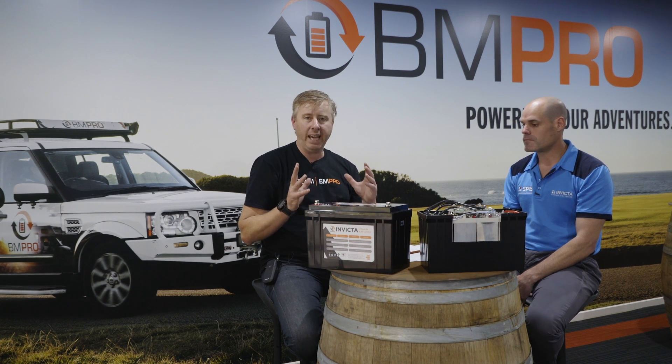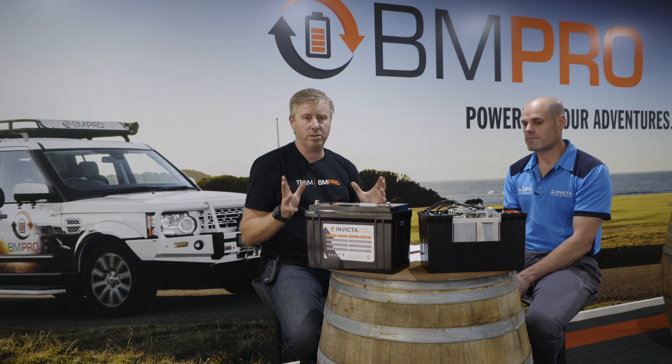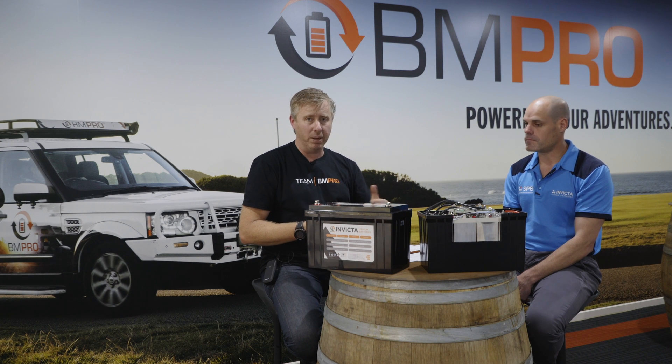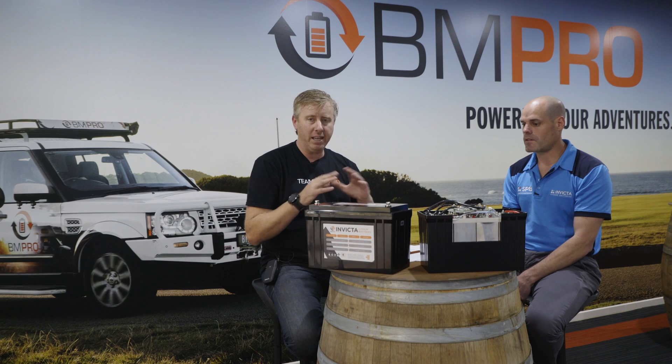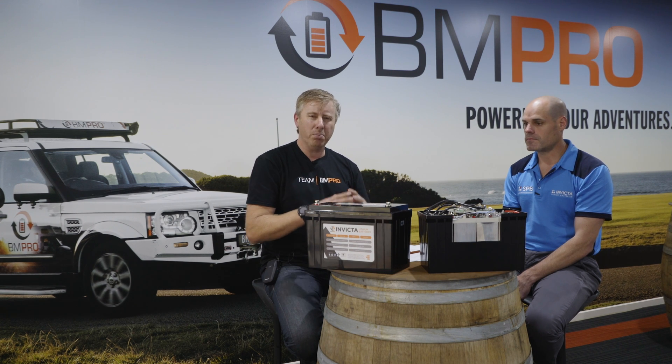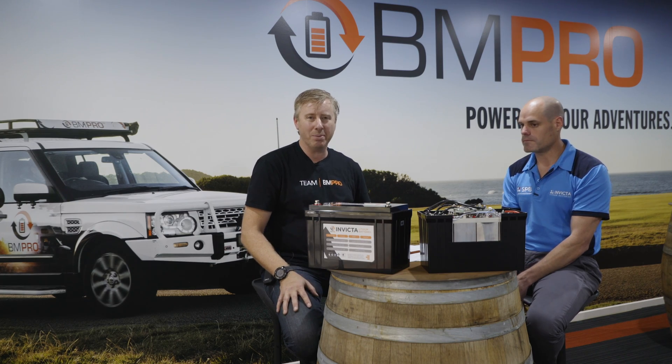So yes, you can parallel up lithium batteries. There are best practices to take into account, such as the cabling, the fusing, and the ages of the batteries. Pay attention to those best practices, but most of them are very similar to what's happening with a lead-acid battery. We'll see you in the next episode.